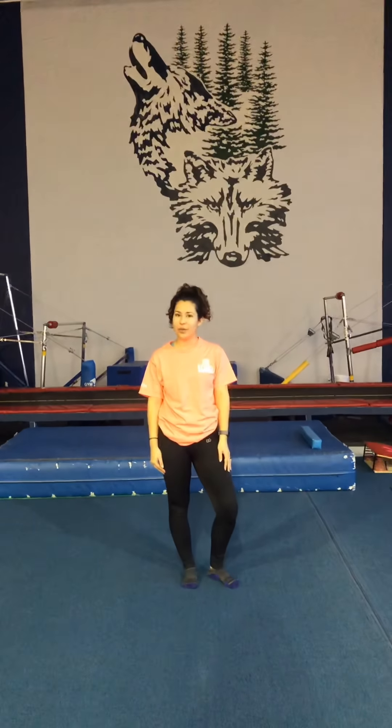Hi guys, it's Coach Casey here at Lobo Gymnastics. This is week two of our online videos. This week we're going to be focusing on rolling skills. Today we're going to be doing forward rolling skills. We're going to utilize both the floor and the trampoline, going from preschool all the way up to advanced.